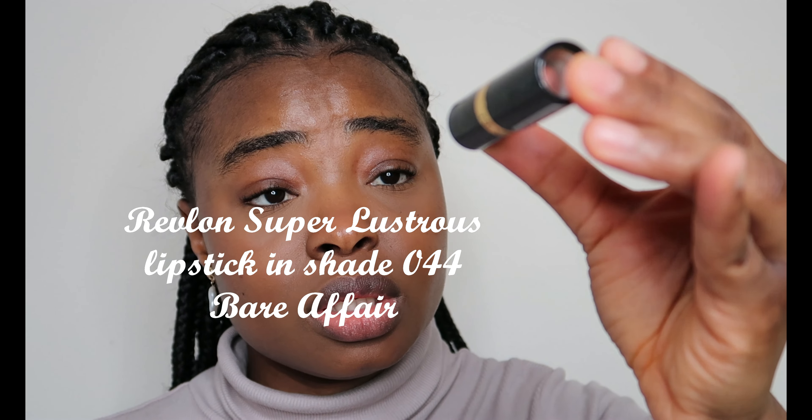I'm using my Benefit Clear Brow Gel to set my brows quickly. And yeah, I love this look — it just makes your skin look so good.